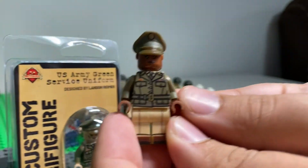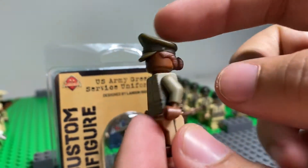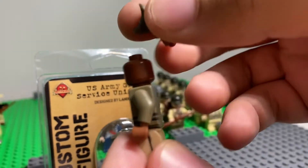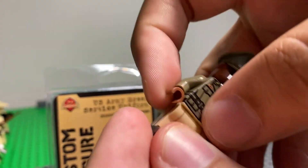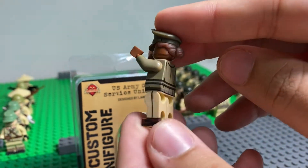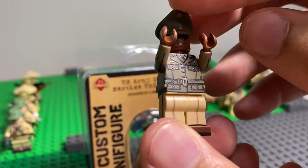This is the woman minifigure. They have a nice 3D printed hat as well as a bun with the hair in the back, and this is all actually one piece that they 3D printed and put on there. The entire minifigure is 360 degrees printed.